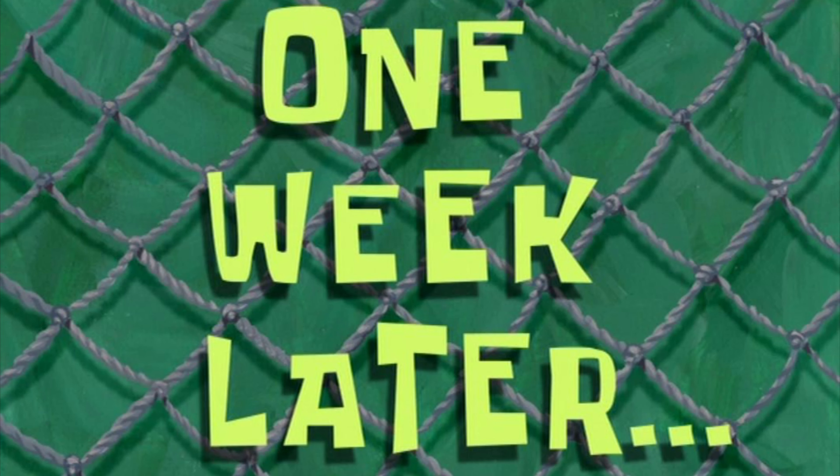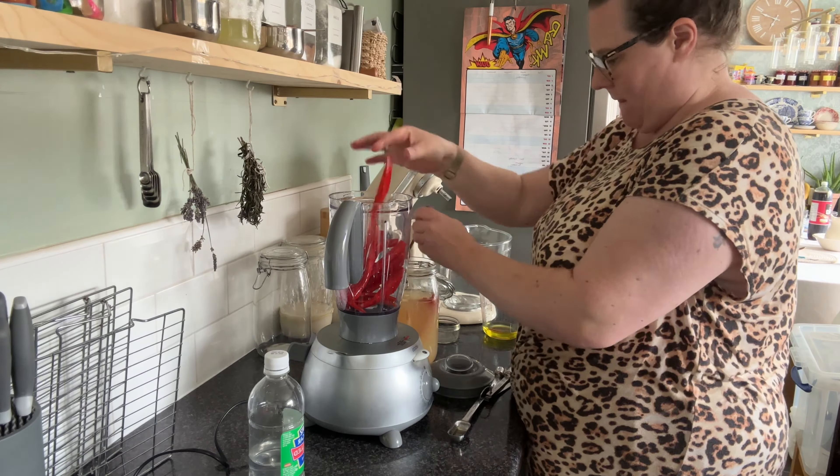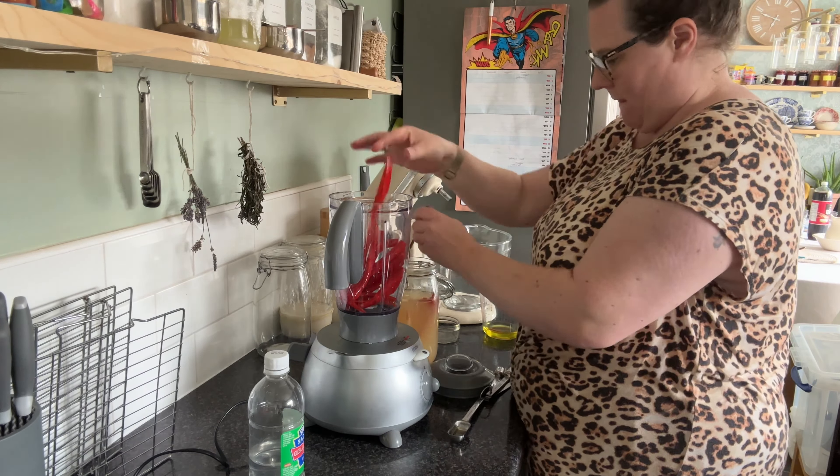We're going to leave that for about a week. Once we've done that it's dead simple to make the hot sauce. You're going to put all the chilies that you've had fermenting in once you see bubbles — bubbles around the top, or bubbles float up when you move the jar. That's when you can start using it. Mine took about a week.